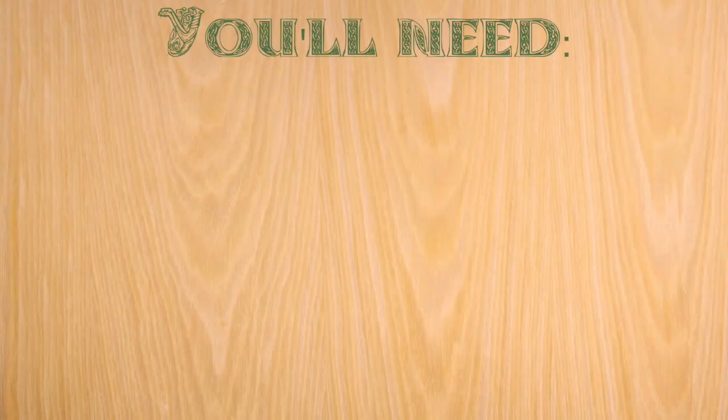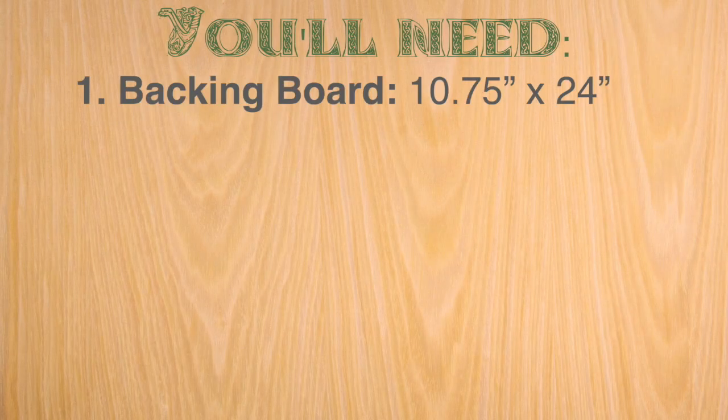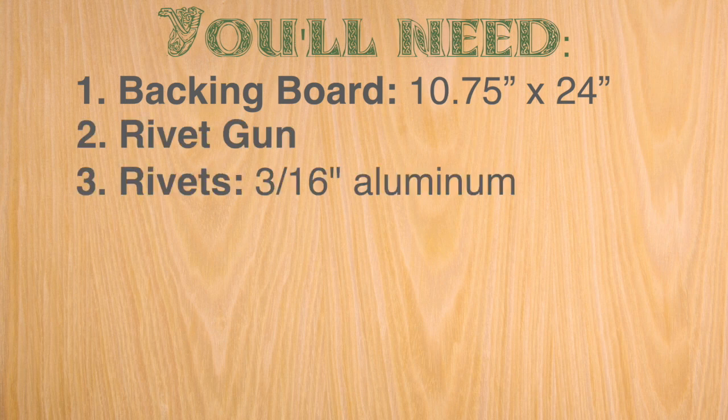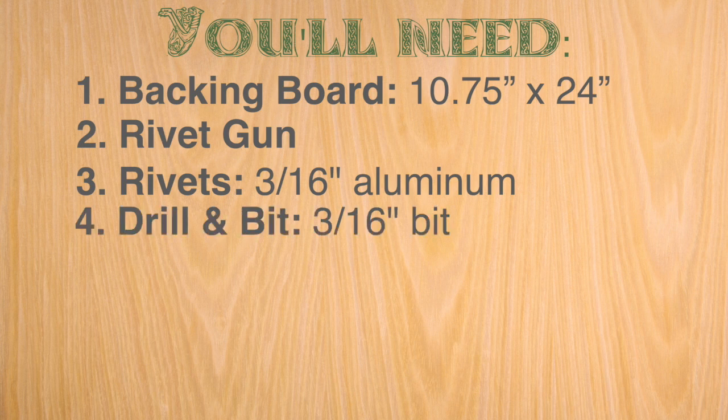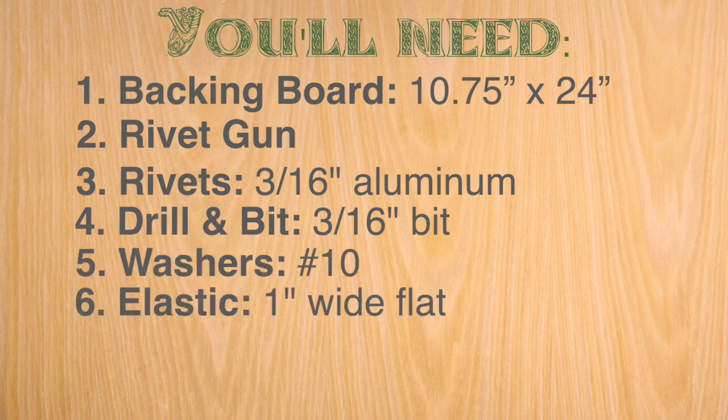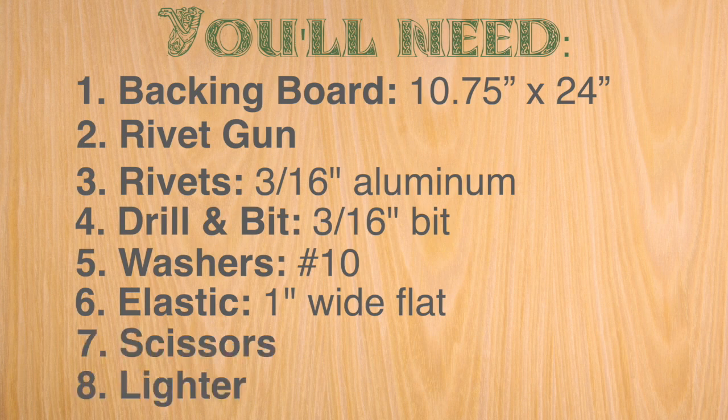Here's everything you're gonna need for this project. First you're gonna need a piece of backing board - it could be wood, masonite, or even plastic - 10 and 10 by 3/4 inches by 24 inches. Then you'll need a rivet gun; if you don't own one, I didn't either. 3/16 rivets are good - get aluminum ones. You'll need a drill with a 3/16 bit for those rivets, a box of number 10 washers, some 1-inch flat wide elastic, scissors to cut the elastic, and a lighter.